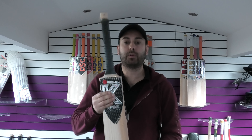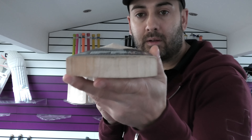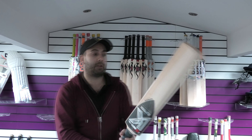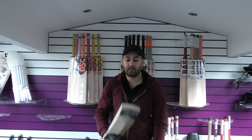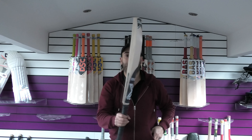Finishing up with number ten. Stunning again — just look at the grains. Beautiful through the toe, gorgeous through the back, lovely shape. Lovely feel in the hands, feels nice and light, comes through the shots really well, and it absolutely flies. Number ten — absolute monster, nice and big as well. Very good cricket bat — that is number ten.